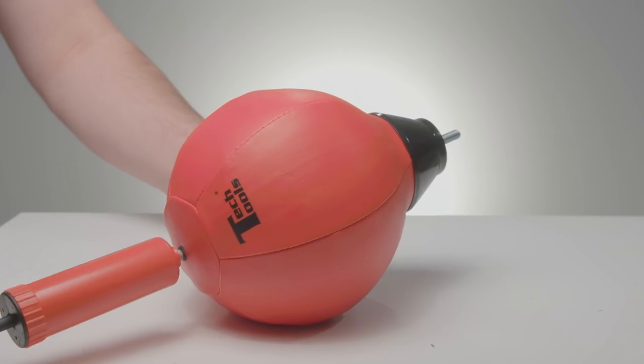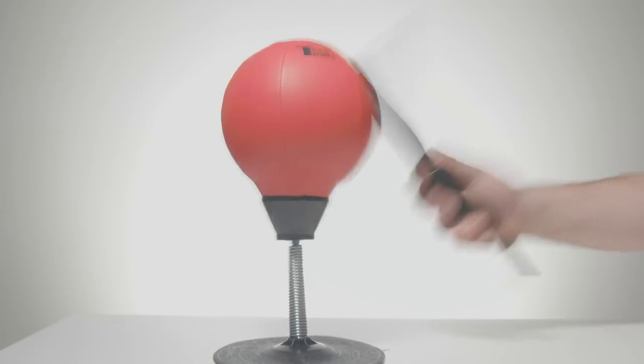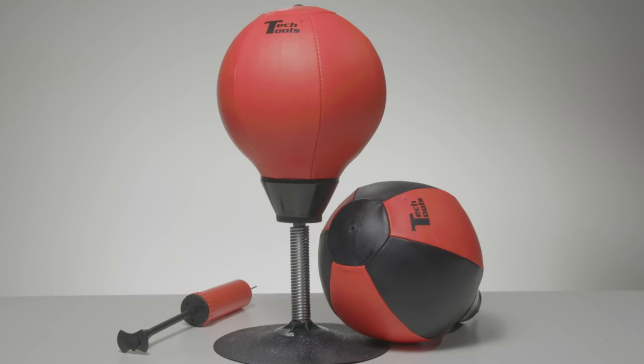The Stress Buster is easy to assemble and inflate, includes a pump, and is durable enough to withstand any amount of excessive venting. Be like Linda. Smack the stress out of your life in the safety of your own space with Stress Buster.